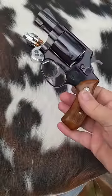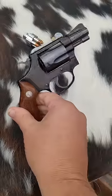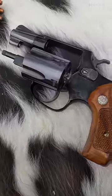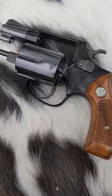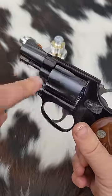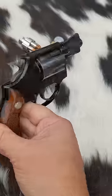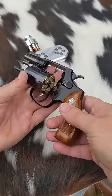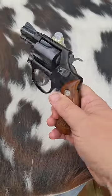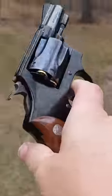Today we have the Smith & Wesson Model 37 — not the 36, the 37 with the alloy frame. This guy was made in 1981, got a pin barrel, haven't shot it a bunch. Super light, it's going to kick a little bit. Let's go back and shoot it at the range, see if I can hit something double action.